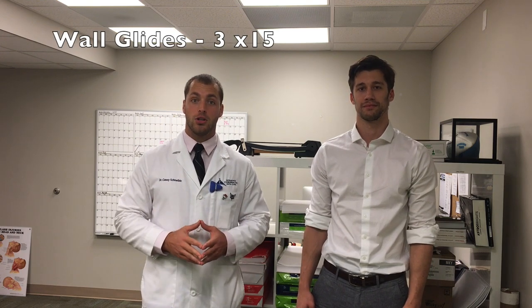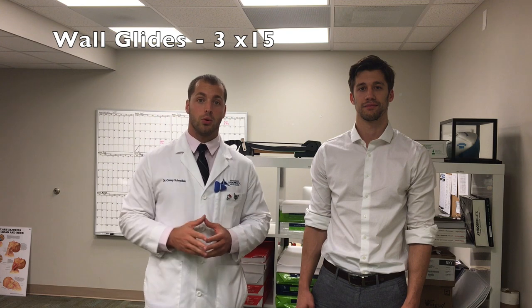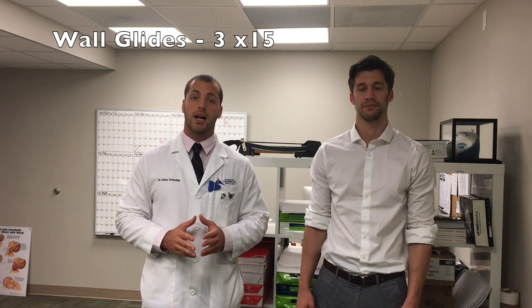He's super good with his hands. He works well with his patients and today he's actually going to help me show you an exercise that I like to show my patients as well. Today we're going to show you the wall glides that we can do at home. You can do it with or without a band — I'm going to show you it with a band today — and we're going to work on scapulothoracic movement.